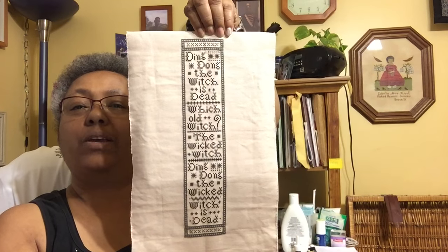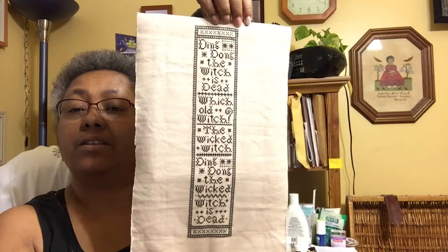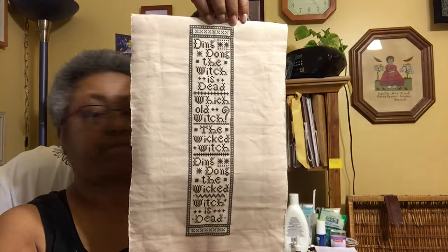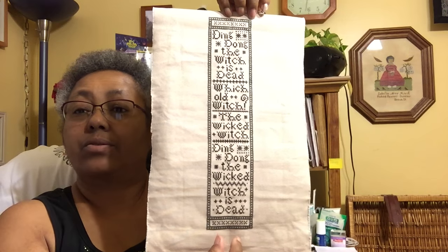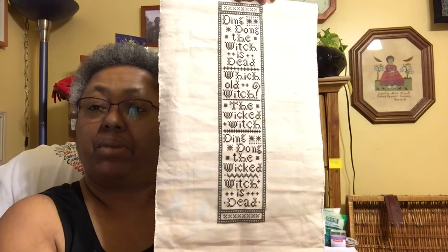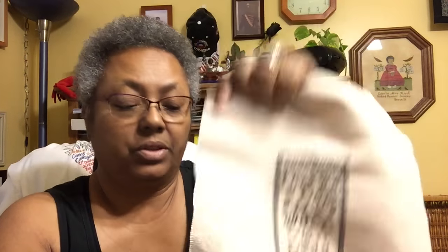This one is from La Di Da, and I love this song. It's the Wicked Witch, and I love it. I'm thinking about making this into a little bell pull — if I can get maybe a little ruby slipper, or maybe a little house or broom, I can put that at the bottom. This is stitched on a tea-stained even weave.